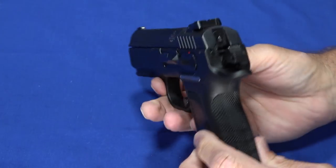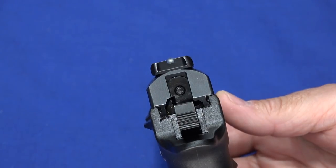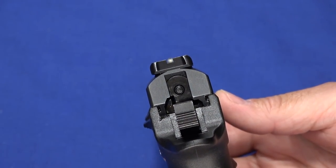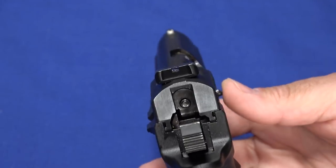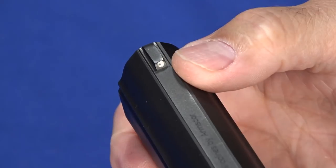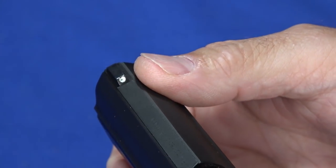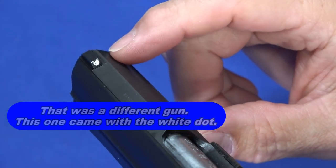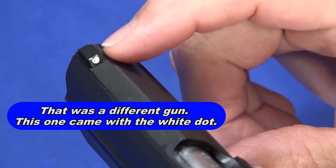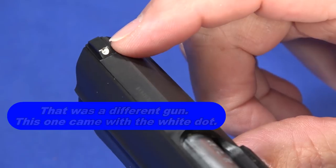The sights on this are kind of nice — it's got a white dot front sight and a blackout rear. I'm not a fan of blackout rear sights, so this will probably get some dots put on it. The front sight is part of the frame, so you can't change it; you can only paint a dot on it. This one actually came with a black front sight and I painted the dot on it — I'll confirm that in the on-screen after we film.